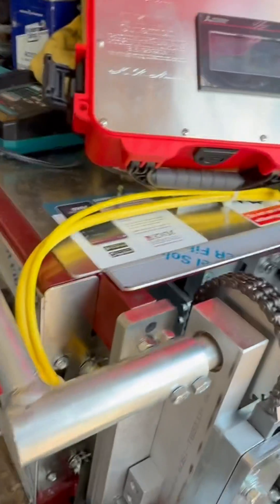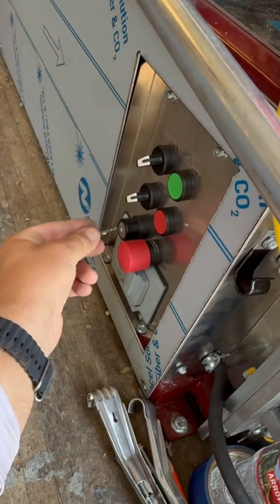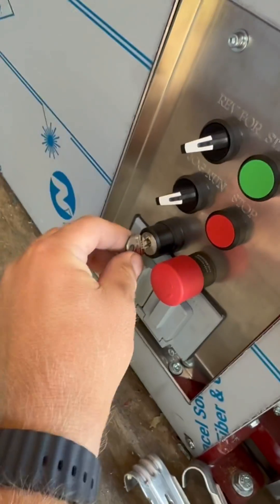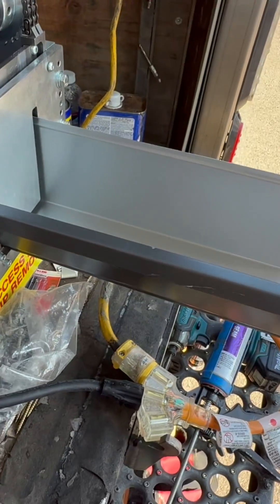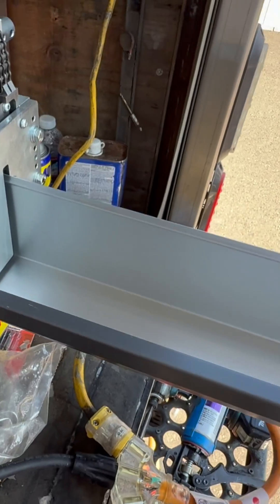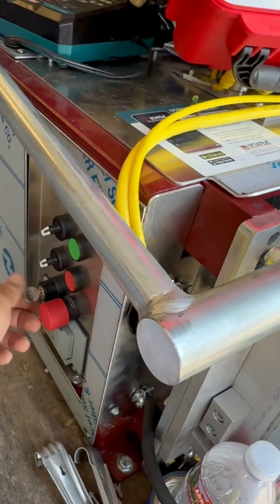I want to know if we turn the computer off, if the counter will still work. So we're gonna turn the key off — screen goes off, controls turn on. Let's run another foot. There, we ran like two feet. Now we're gonna turn the computer back on.